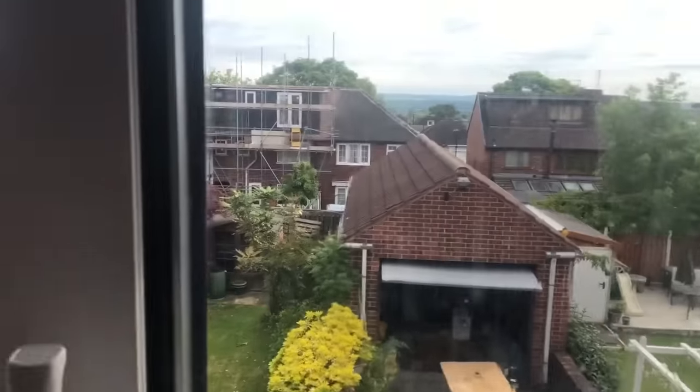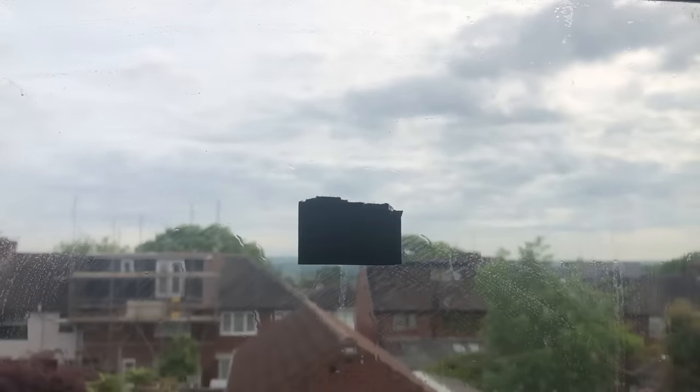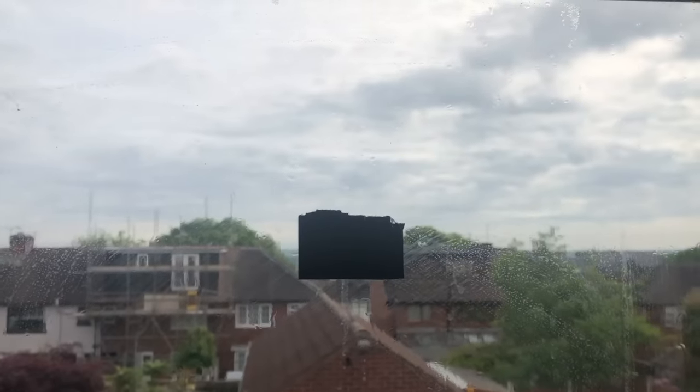I'll put it all back in the same order it came out. I've got this side marked up and I'll mark the flip side when we're in a position to do so, so we know exactly which panel was in which direction. Just take a moment to observe where the packing pieces are.